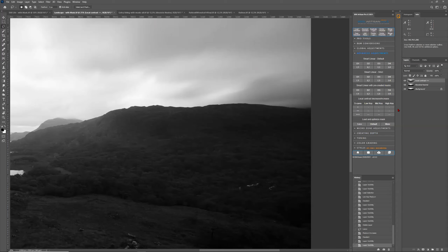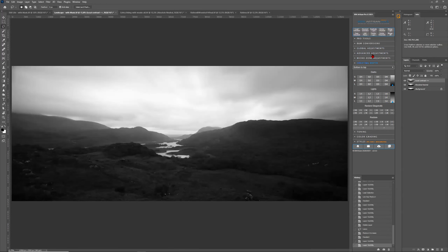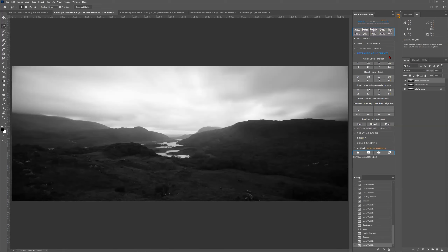I would always recommend lowering contrast for the ground, adding dark or lighter tones either with advanced adjustments or with the creating depth adjustments. David asks: since this feature decontrasts, is this something to use at the start of the editing process? Absolutely, yes. Let me show you right now — I'm going to do a very quick edit of this photo.